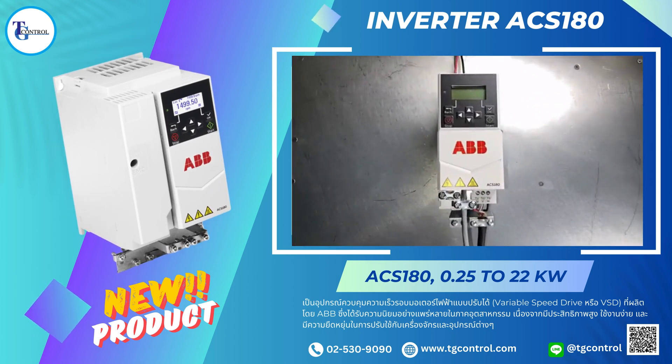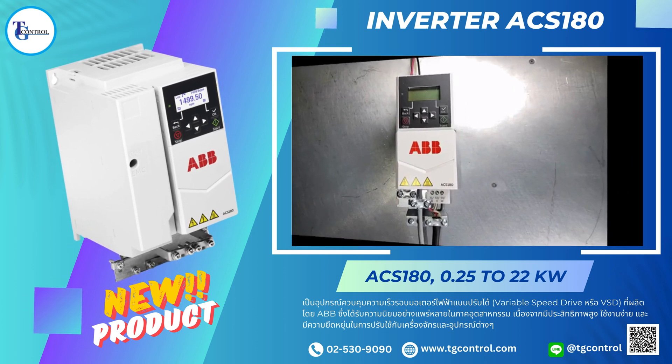Thank you for your attention and for your use of ACS-180 series drives. Have a great day!